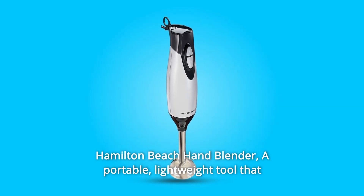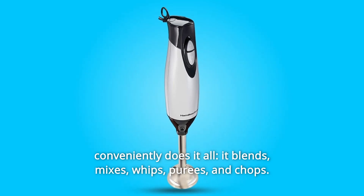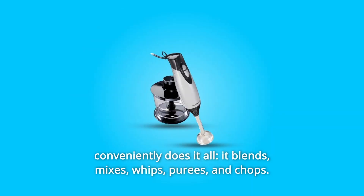Hamilton Beach Hand Blender — a portable, lightweight tool that conveniently does it all. It blends, mixes, whips, purees, and chops.